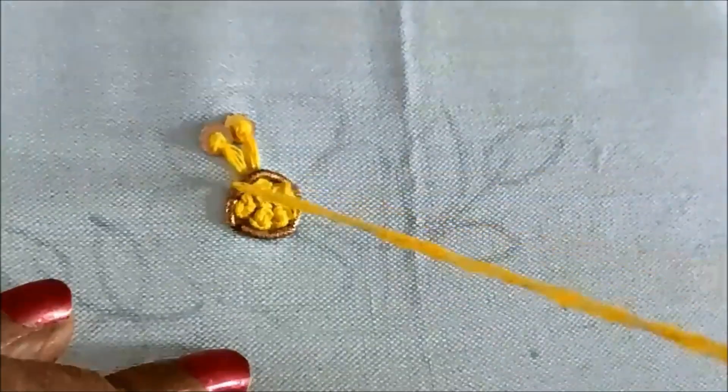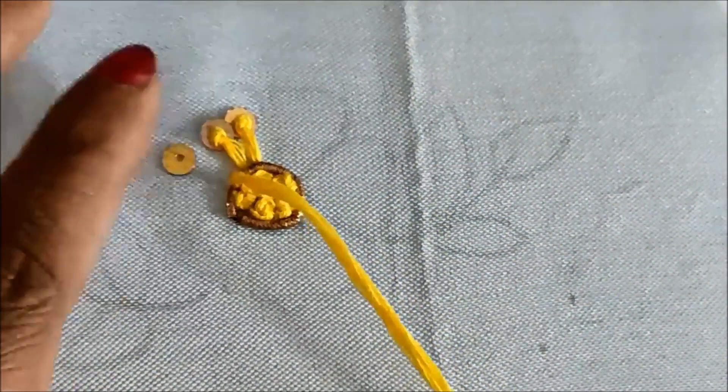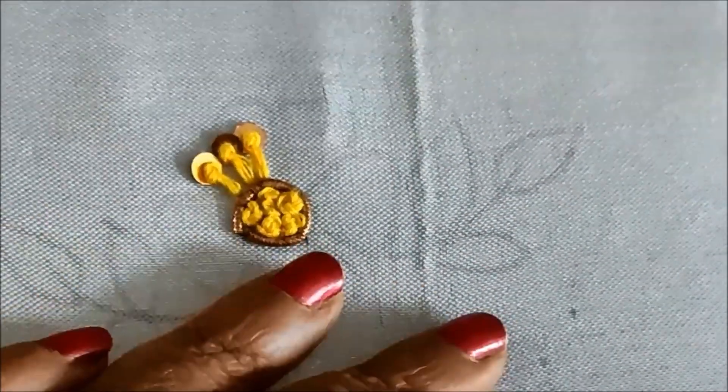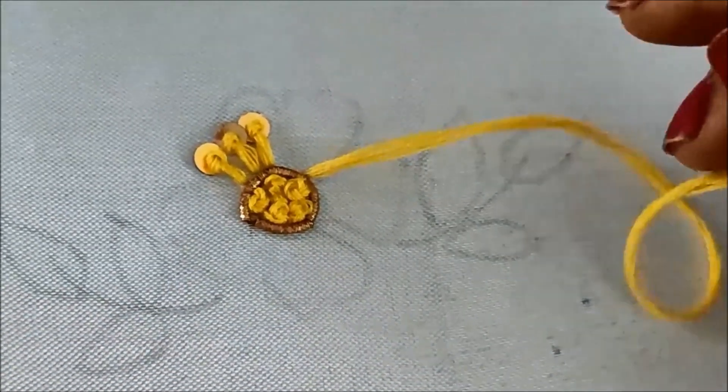The line which I marked is only for reference, so ensure all three lines will have the same size. This is how each petal has to be created with three lines for the filling.